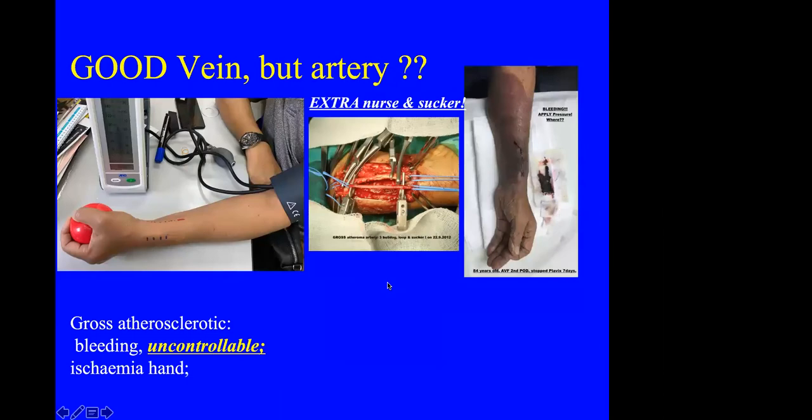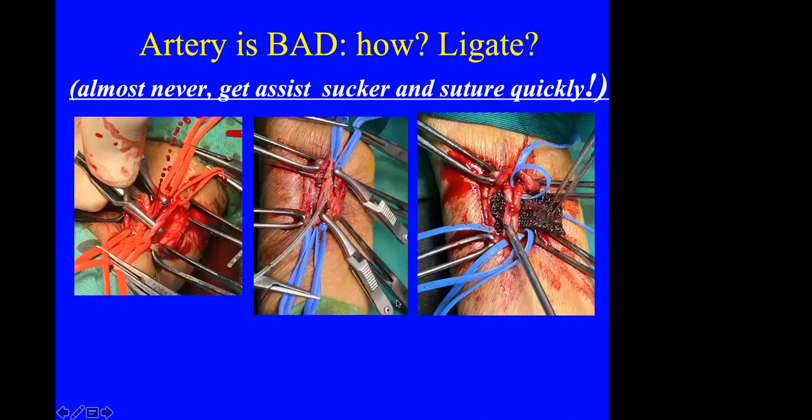Vein is usually the problematic component. The artery is seldom problematic, but occasionally we encounter very atherosclerotic vessels. In one such patient, I had to place three bulldog clamps and use a sucker to complete the anastomosis. There is a high risk of bleeding from the atherosclerotic artery — it is very difficult even to ligate it. We basically try to control bleeding as much as possible, get another assistant, use a sucker, and complete the anastomosis quickly.